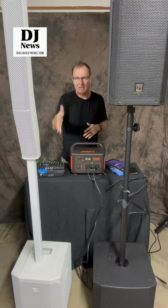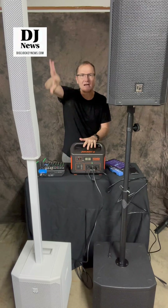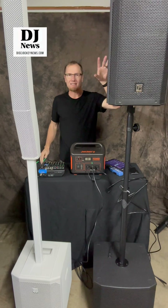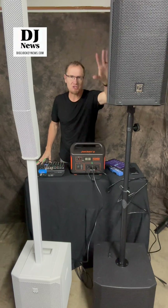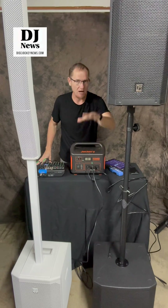I've got the Evolve 50 right here. We've done a lot of videos with these. This is basically the mini array system from Electro-Voice — it has your top and your 12-inch sub. Now on my left, your right, this is the ELX 200 system. It is a 10-inch powered top, and down below we have a 12-inch powered sub.